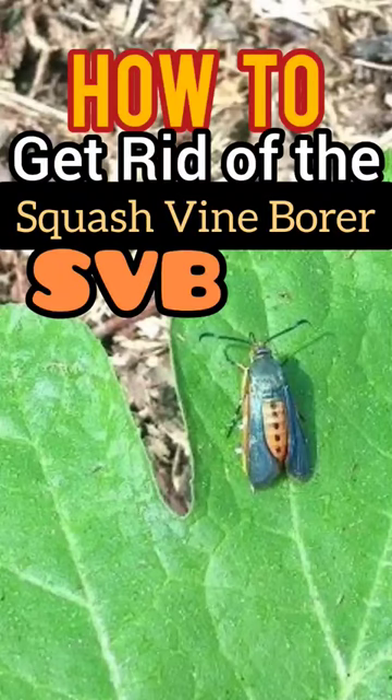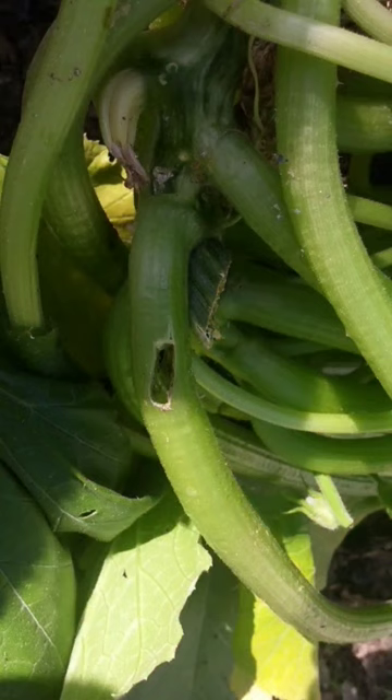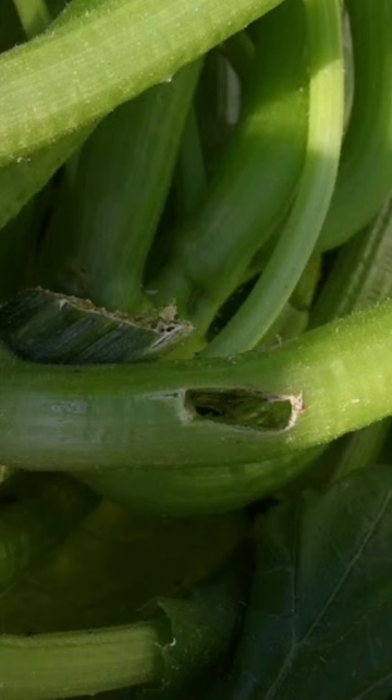The squash vine borer is a destructive pest. It's very depressing to find that your squash plants have this weird case of sawdust and holes in the base, and everything wilts.